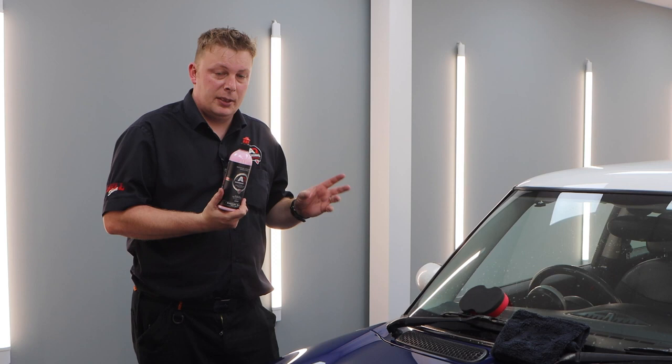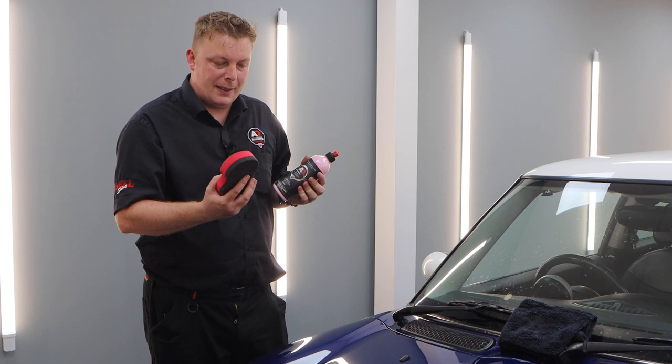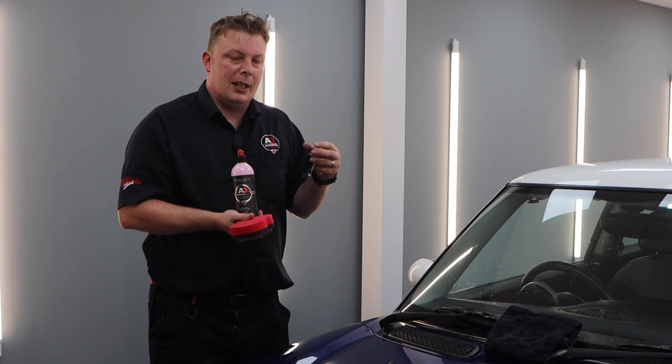We'll go through to the bay for a demonstration on how to use Cherry Glaze. We're going to use this Mini as a test vehicle. I'd normally recommend the Knuckle Dusty applicator, and on this particular vehicle, which hasn't been decontaminated — just washed — there's a lot of heavy contamination. By using the red side of this applicator, it will help the abrasives remove some of that contamination. It won't remove as much as a physical decontamination with a clay bar, but it will help cut through some of it.